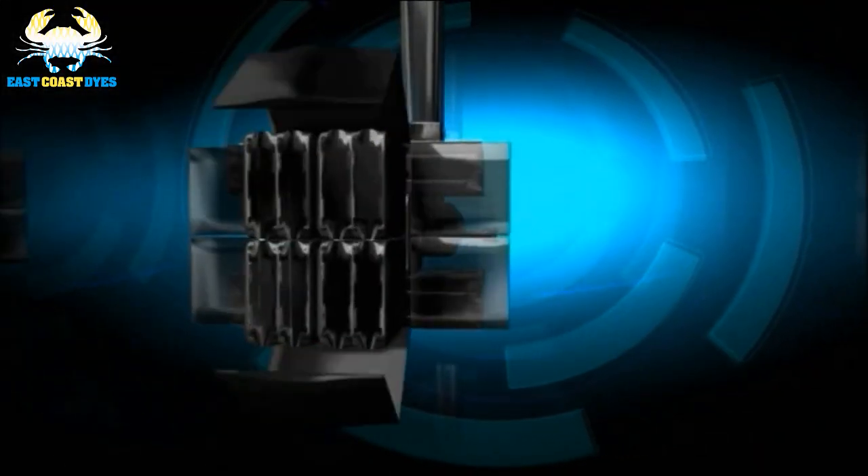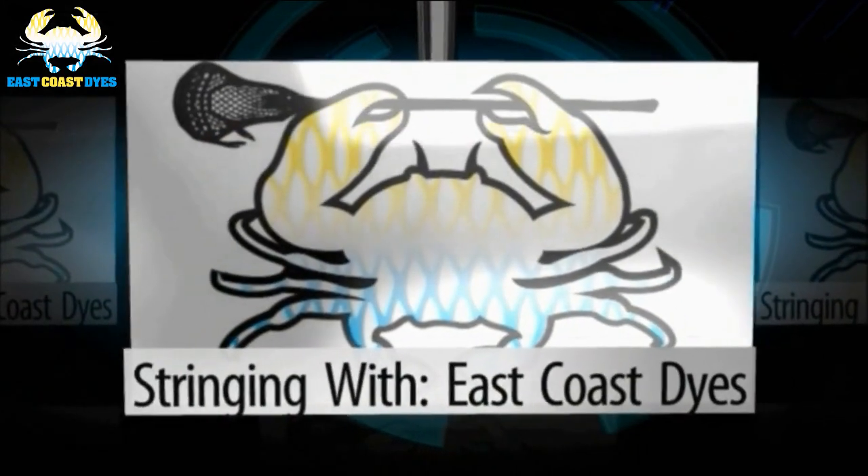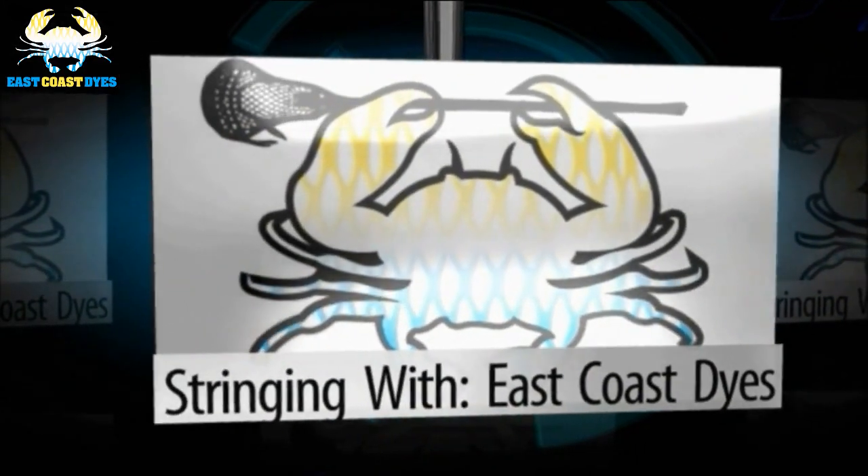Hey guys, it's Greg from East Coast Dyes, and today we've got an awesome episode of Monday Mashup for you. What is up everyone? I hope everybody had a great weekend. I know we did here at East Coast Dyes — there was a lot going on and a lot of lacrosse this weekend, so we got the Monday Mashup to cover some of what went on and discuss a lot of cool stuff. It's a really great episode, so stay tuned for the whole thing.